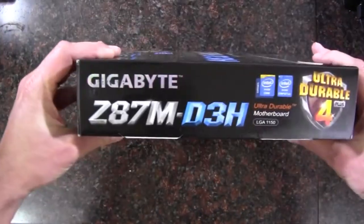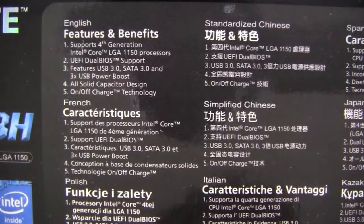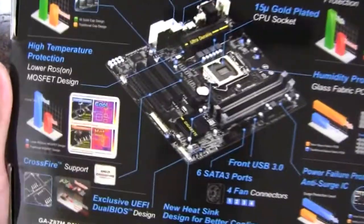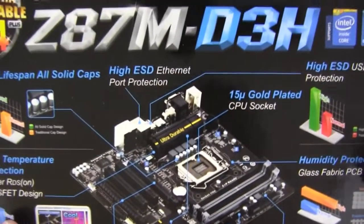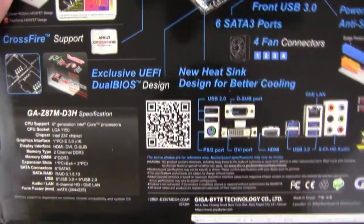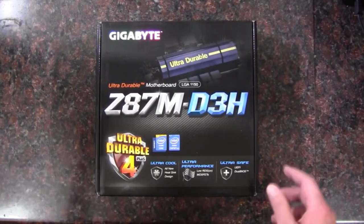Take a look at that part of the box, the side there, and we've got some little features and benefits here. It's multilingual, and on the back we've got a picture of the motherboard there, and then it points out some of the features. All in all a nice looking motherboard box, but let's get to the important stuff and get inside.